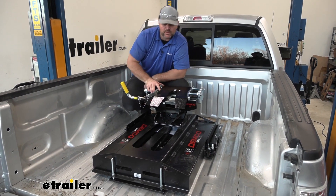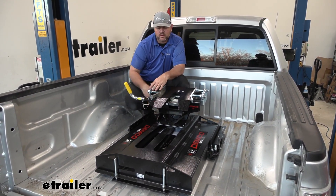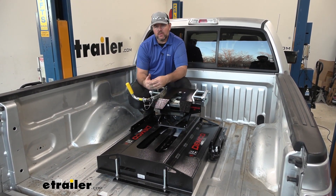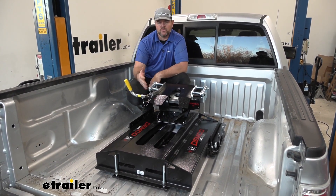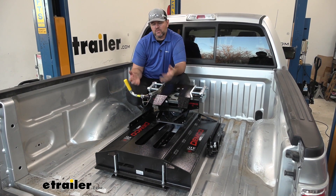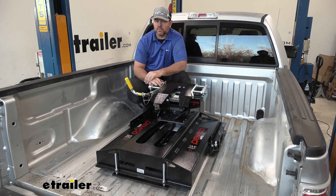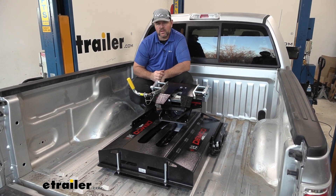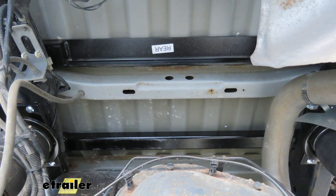Now let's go over some of the features of this setup. This is a fifth wheel auto slide along with the base rail kit. You're going to have your underbed kit — it's an actual puck system. So unlike your above-bed rails, if you were to remove this, your bed is completely flat and it gives you plenty of room. That being said, this hitch is not light — it's going to take two or three people to get out, so keep that in mind if you plan on taking this in and out. It is very easy to take out and install — it's going to be a puck system that's completely underbed.